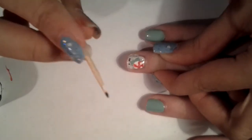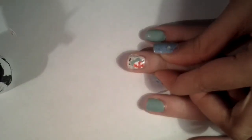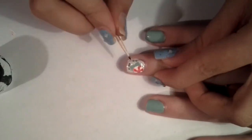Now grabbing your toothpick again and your black acrylic paint, you can start drawing the little stick for the lollipop.